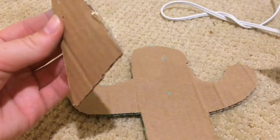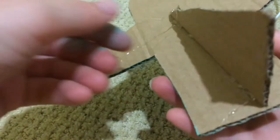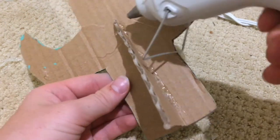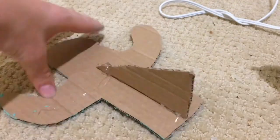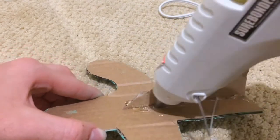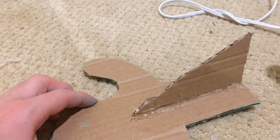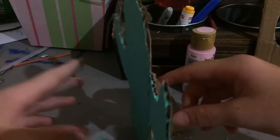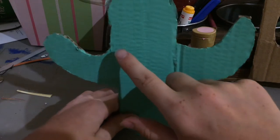This is the hot gluing station. I am hot gluing the flat part of the triangle to the back of the cactus towards the middle, making sure it was sturdy on either side. I took the hot glue gun along the corner edge. Once finished, you can take it back to your workstation — as you can see the stand is glued on so it stands up.